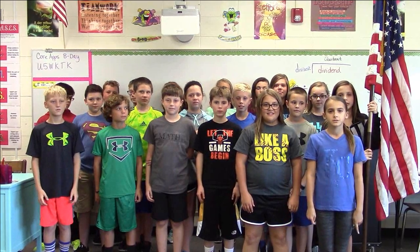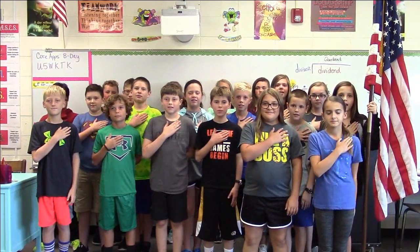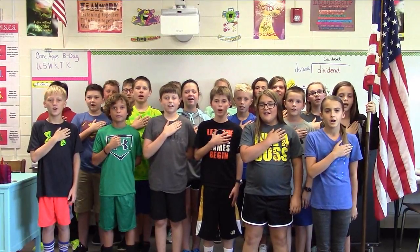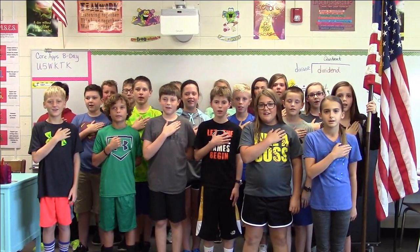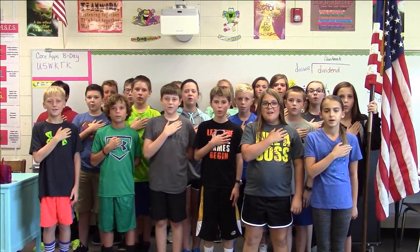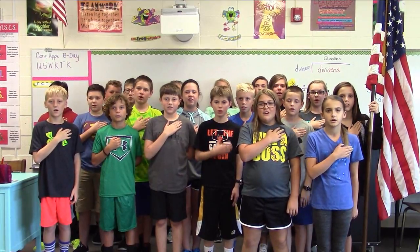This is Ms. Starzl's sixth grade seminar, and we are here to say the pledge. Please stand. I pledge allegiance to the flag of the United States of America, and to the republic for which it stands, one nation, under God, indivisible, with liberty and justice for all.